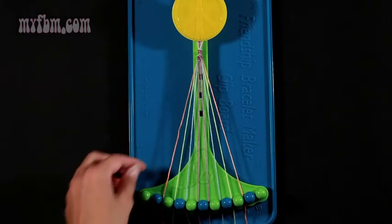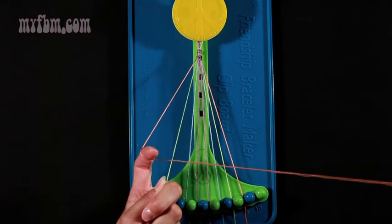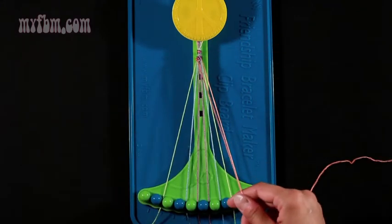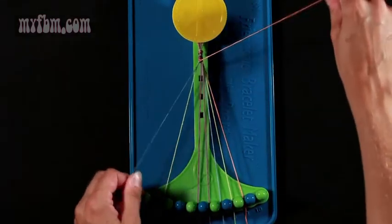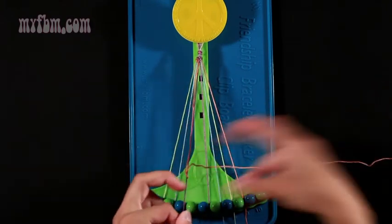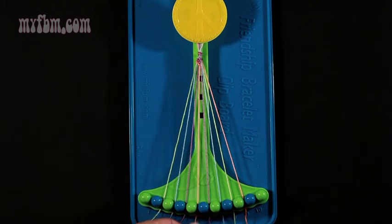Now we're going to make an orange arrow. Take string number 2 and string number 3 and make a right-hand double knot. Pull through once, twice. Place the green strand in slot number 2. Pick up number 4, which is blue. Make a right-hand double knot — pull through once, a second time. Place the blue string in slot 3. Pick up number 5, which is purple. Pull through once, twice. Put your purple strand in slot 4. Your orange strand into slot 5.